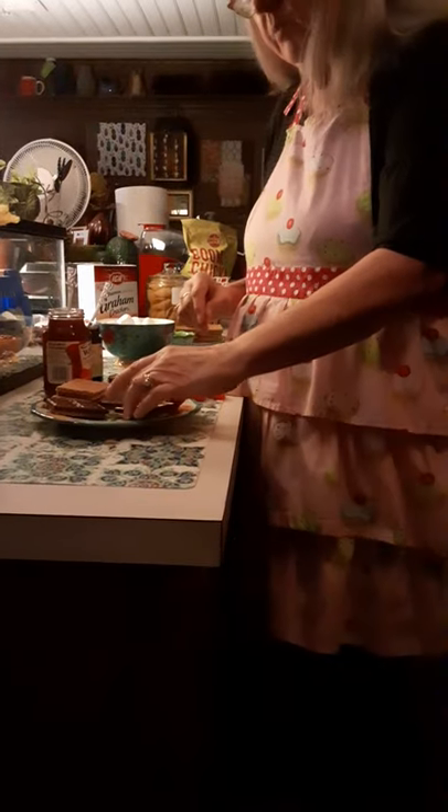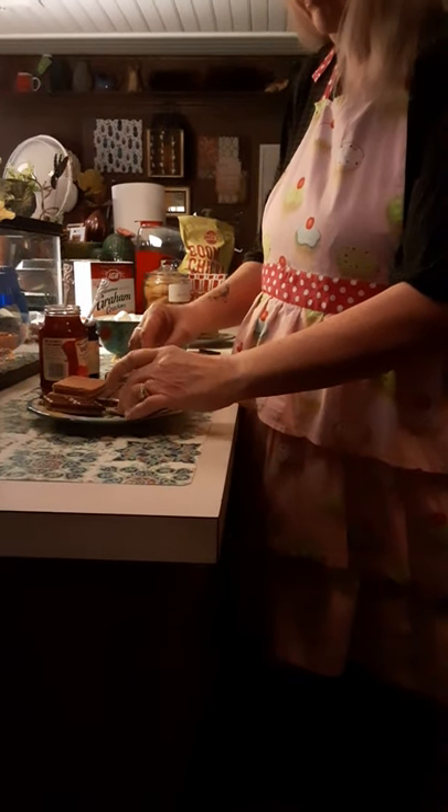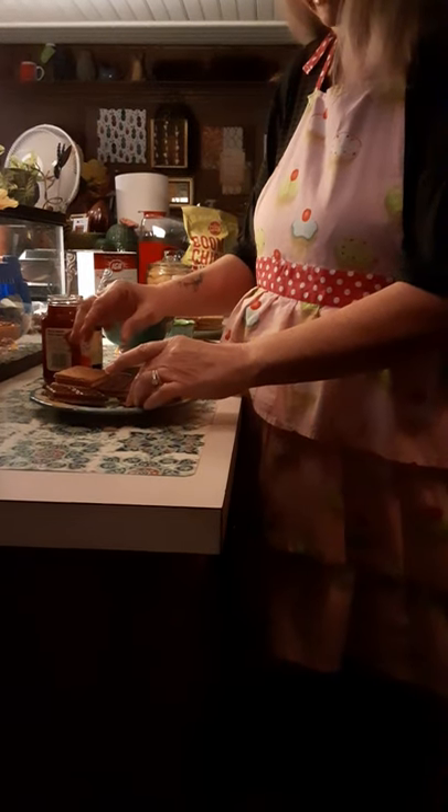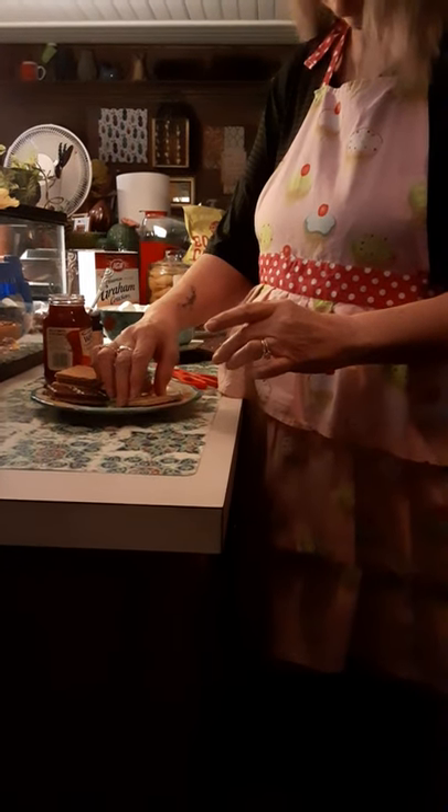First thing we do is we lay out half of a graham cracker. I've broken my graham crackers in half, and I lay out half of a piece. I'm laying out three of them.